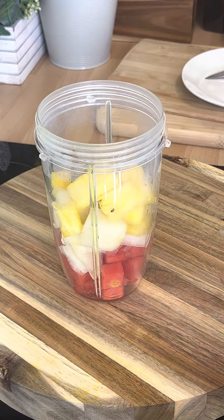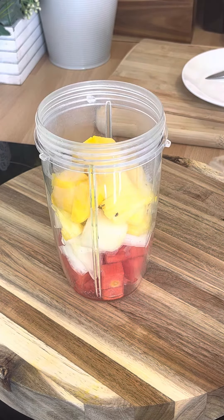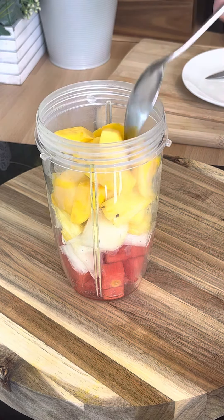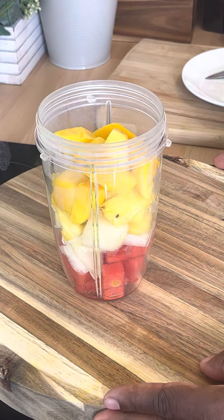We've got some mango. I'm gonna put some mango inside of it. Yeah, I think that amount of mango is pretty good so far.